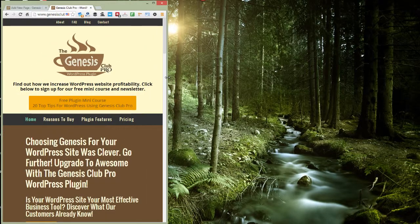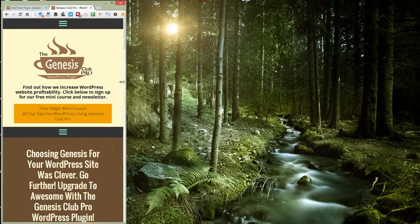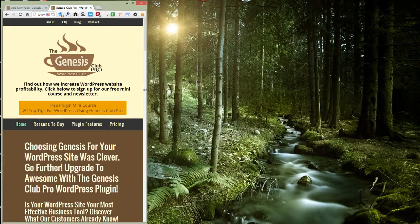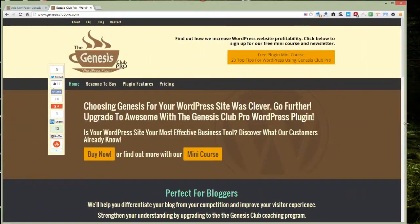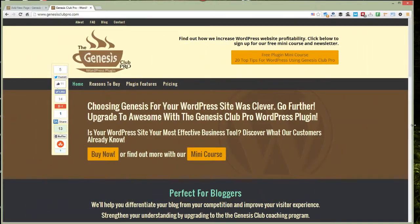When I move it back out again, the hamburger automatically appears and disappears. So you will have hamburger menus on small devices automatically.